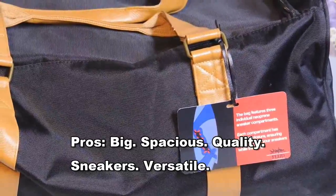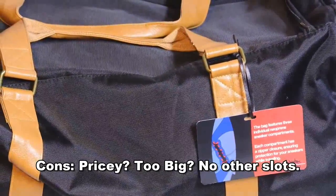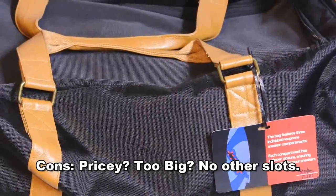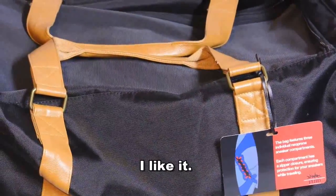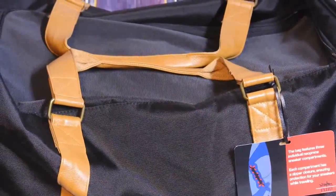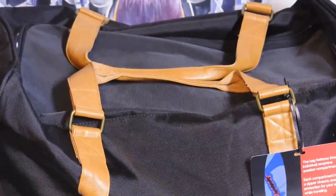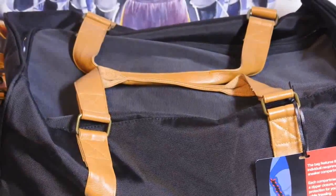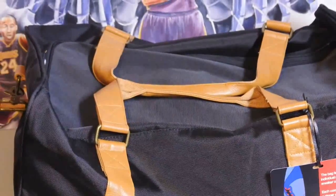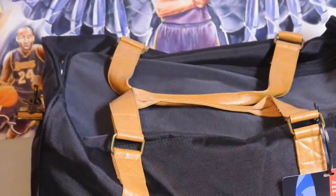First, the benefits: it's a really nice quality bag, seems really durable, and the leather quality is very nice — you rarely see this kind of leather quality anymore. It's a really big, spacious bag, which is great if you're traveling a lot. You can put things other than sneakers in the neoprene compartments, you don't have to be a sneakerhead to own this. It's also pretty lightweight. And of course, if you are a sneakerhead, go for it — this is an awesome bag. That's pretty much it guys, catch you later, peace.